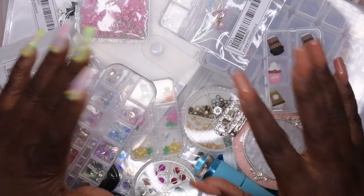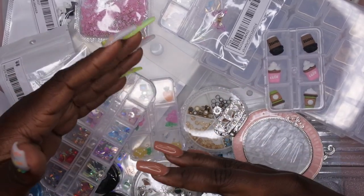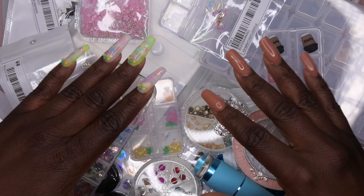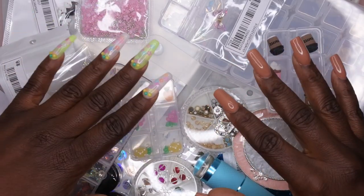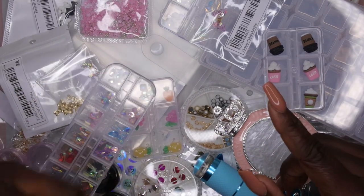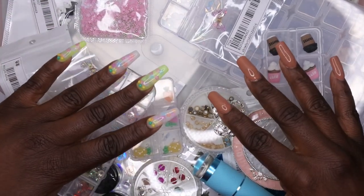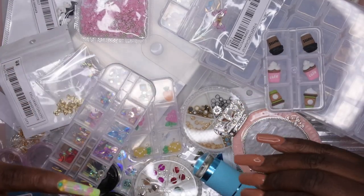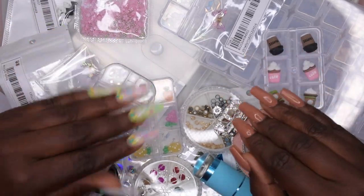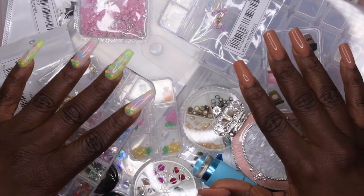This is everything I picked up in this particular Shein haul. I created a playlist for all of the hauls I've done — both on Shein, Amazon, Dollar Tree, and any stores I purchase nail supplies from. I'll leave that link down in the description and in the cards at the end of the video. I think I'm up to like 10 hauls from Shein. I actually have three more orders on the way, so you guys definitely stay tuned — I did find some new goodies on Shein.